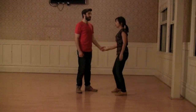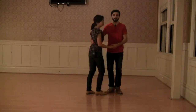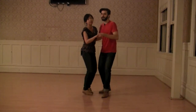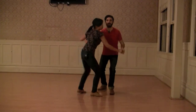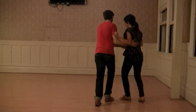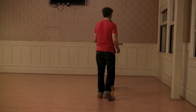And then we moved on to tuck turns from a basic. Rock, step, tuck, triple step. From this angle, it looks like that.